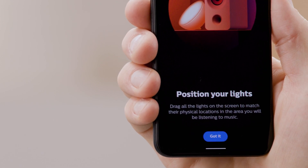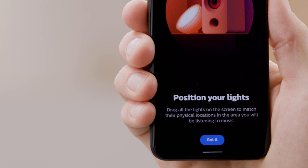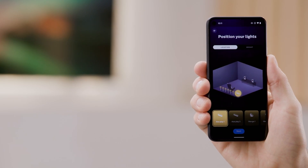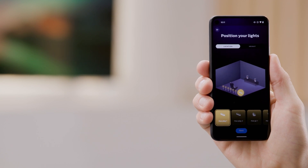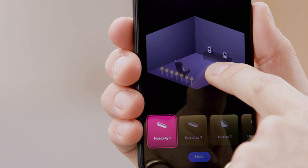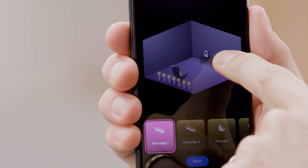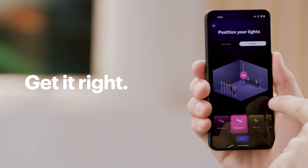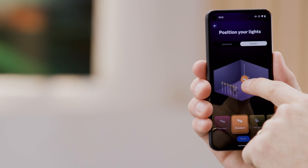Now we'll set the lights in the app to match their positions in the room. Tap Got It and Begin. Start by tapping on the first light named at the bottom of the screen and drag the pin around the virtual room, dropping it at the right location. You can even tap on the Height option to drag the light icon up and down, setting the light to the right height. Take time to get this step right — the small details make a big difference in the end.